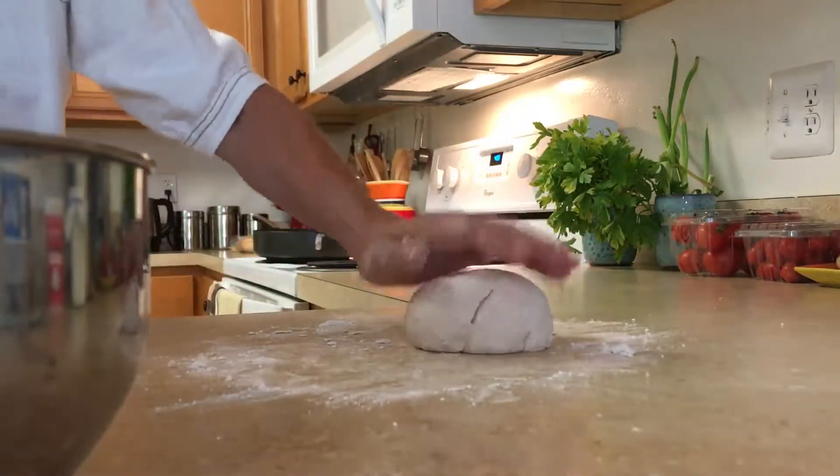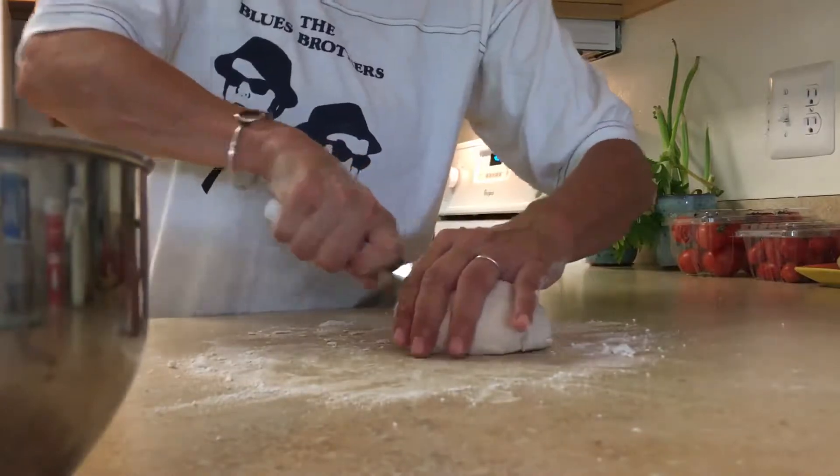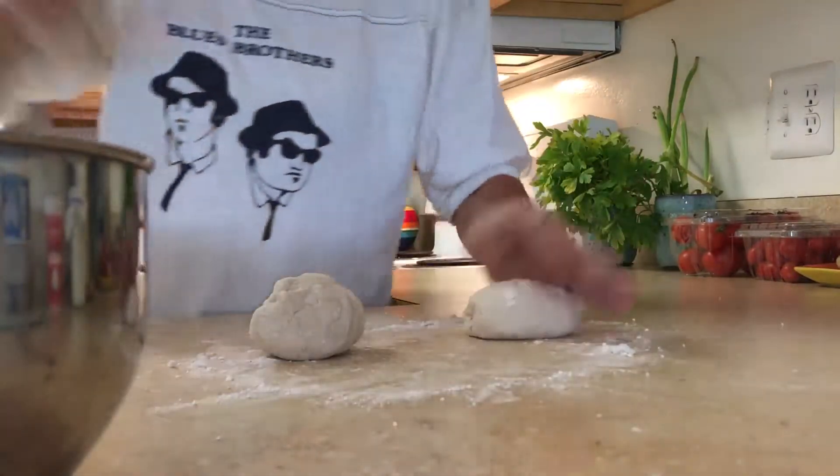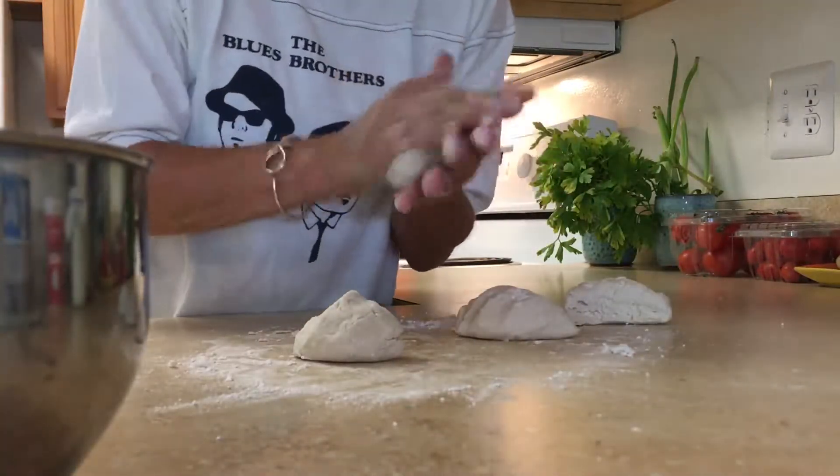Once you have a nice little ball like this, you want to cut it in half and do four small round flatbreads. You also can just leave it whole and make a pizza dough out of it.